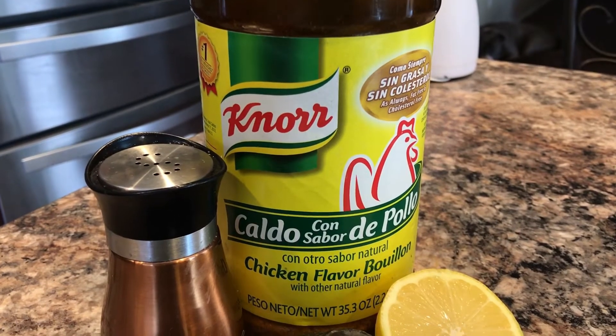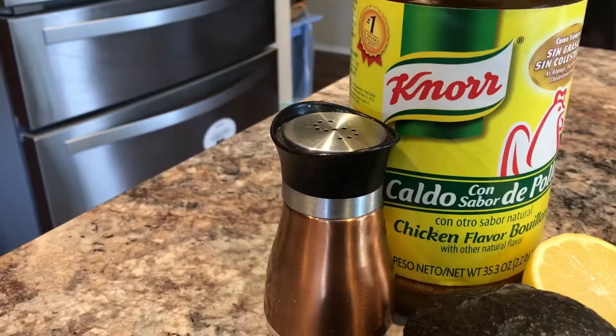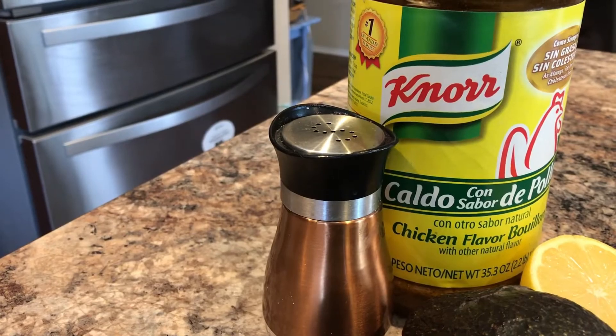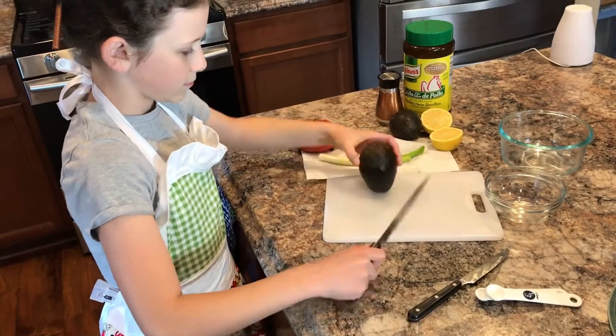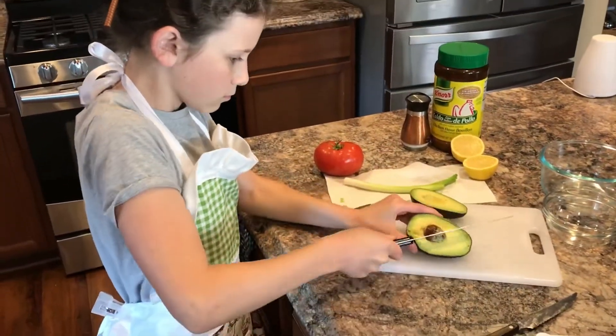And lastly, salt. Now you're going to want to cut your avocados in two, and please do not do this without parental supervision.